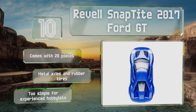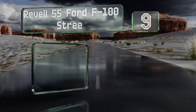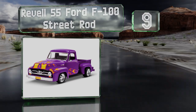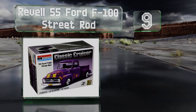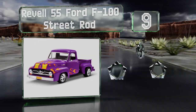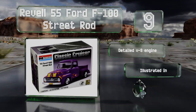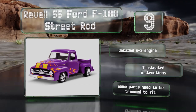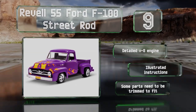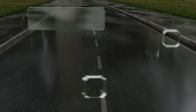At number nine, once assembled the Revell '55 Ford F100 Street Rod makes a great display piece for fans of classic cars. The included flame decals give it that hot rod feel, and it'll look good in any color so you can get creative with your finishing touches. It includes a detailed V8 engine and illustrated instructions, but note that some parts need to be trimmed to fit.